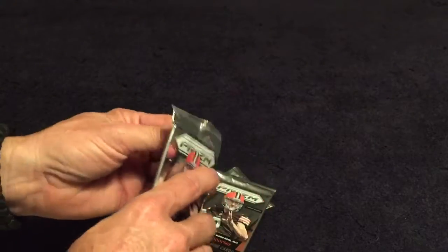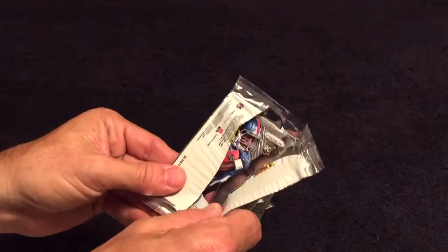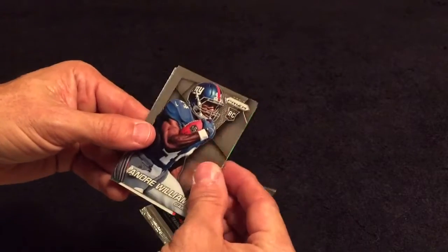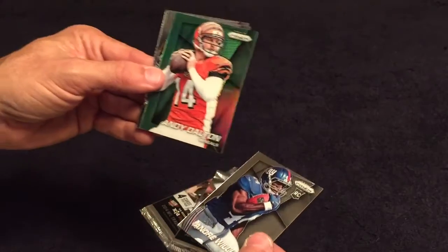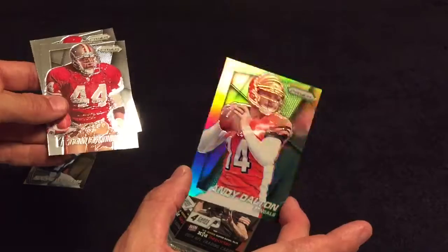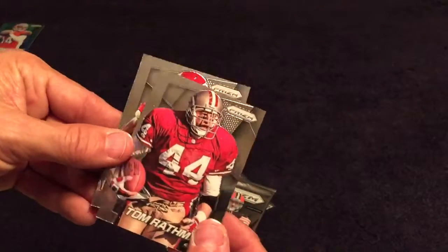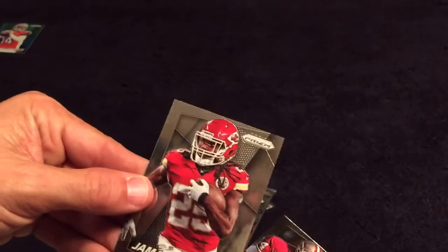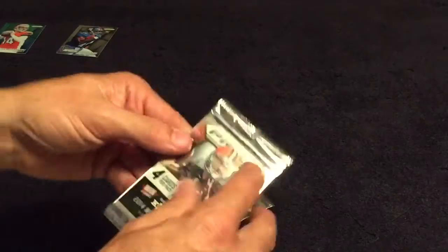Right off the bat, Andre Williams for the New York Giants and an Andy Dalton green parallel. These are cool looking — nice shine to them.